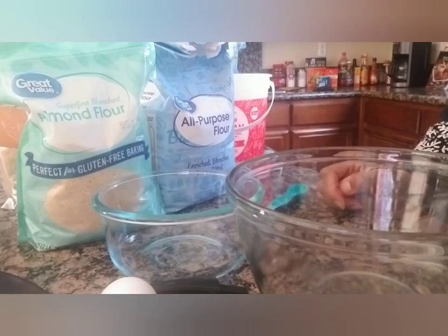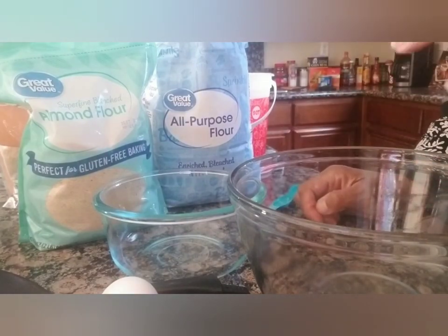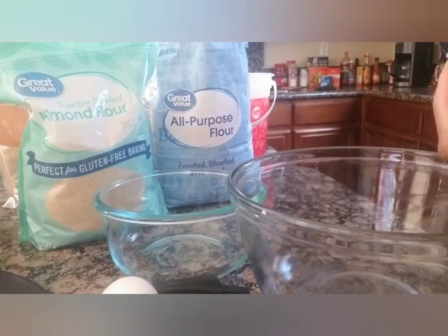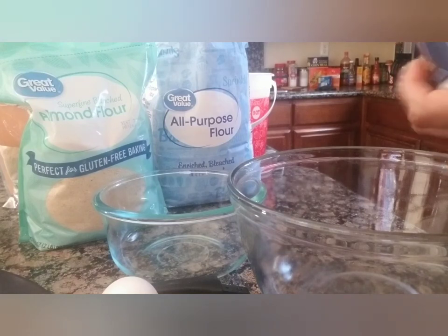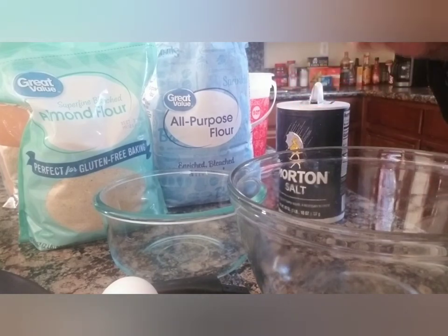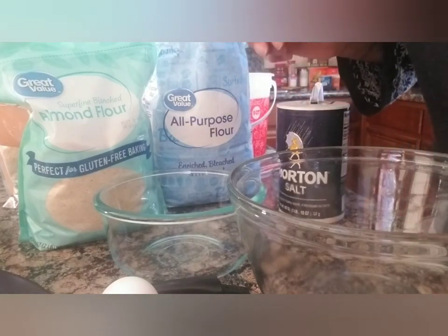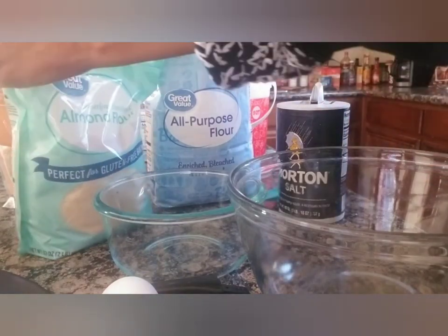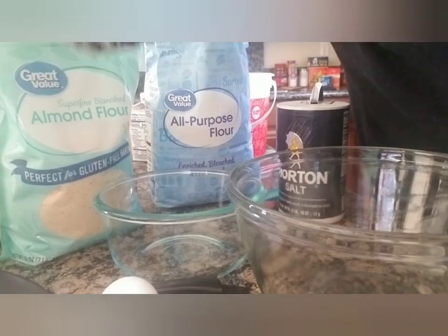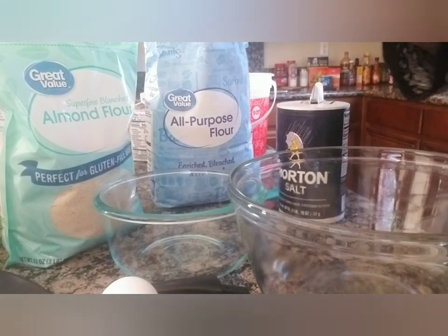I had to step away for a call with my therapist, so I'm a little late getting things done. We've got flour and sugar. You don't have to use regular sugar — you can use Truvia, which I do have. This isn't a low-carb recipe, but I am using some alternative flours. I want to taste it and see how it comes out with all three flours. I have made a keto coffee cake before, and that one was really good.